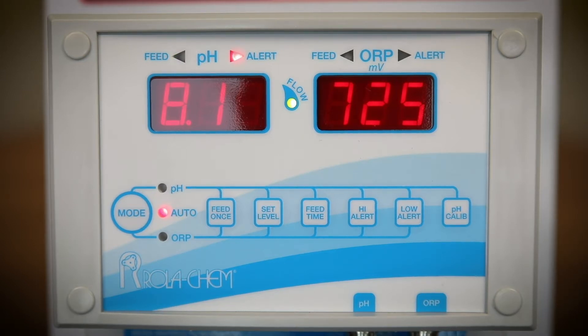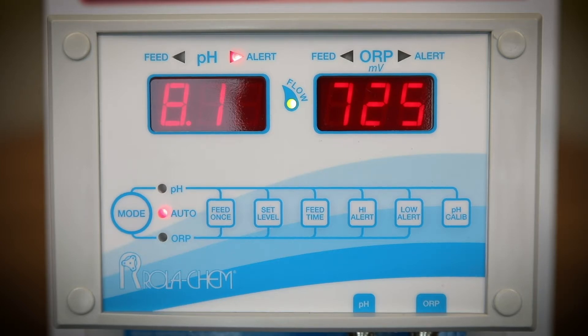This will give the controller the largest range to operate in. This range will allow the controller to continue correcting the chemistry versus going into alert and shutting down.